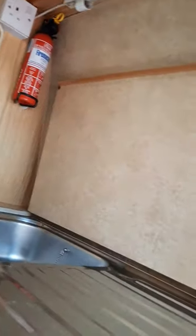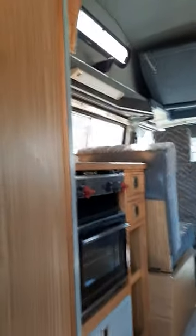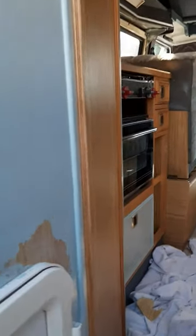This is the sink, which I'm going to put some sort of wood effect vinyl on, and then again a little bit over the cooker. So I'll show you the finished effect when it's done.